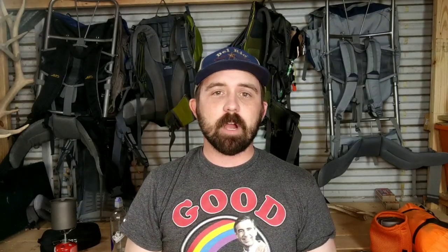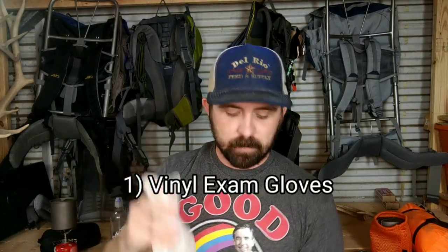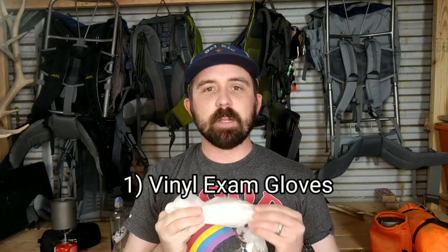The first item that I bring along in all my first aid kits is a pair of vinyl exam gloves. These exam gloves are going to be a great non-latex option and they're going to give you a barrier between you and any blood-borne pathogens. Remember, first aid isn't always just for people in your group — I've given first aid to a lot of people in the backcountry, and this is a great tool to keep you from picking up any infections or anything that somebody might have in their blood.